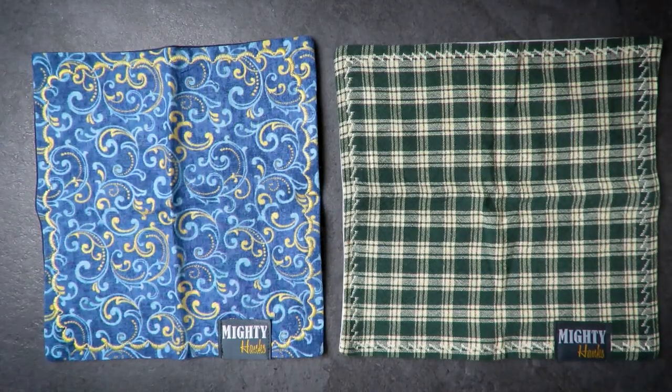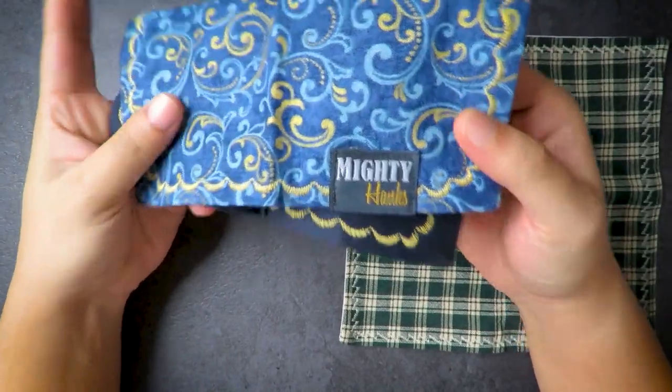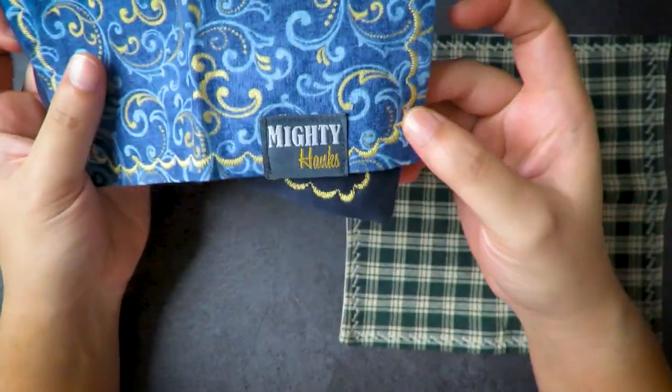Hey kawan, welcome to EDC Ready. Today I want to do a quick review of these hanks from Mighty Hanks.